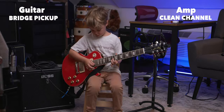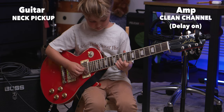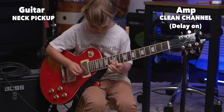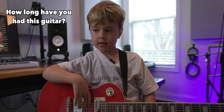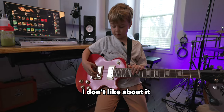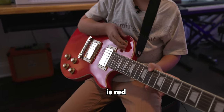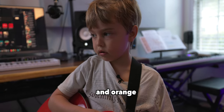This is my Les Paul. I think I've had it for about a year. I like the sound — there's really nothing I don't like about it. Well, one thing I don't like is that the color is red. What color would you like it to be? Probably black and orange or something.